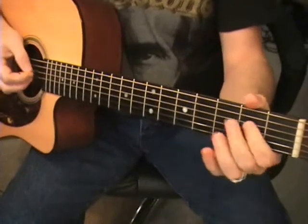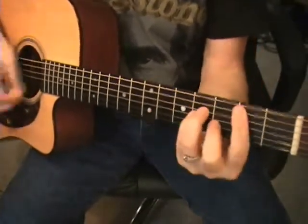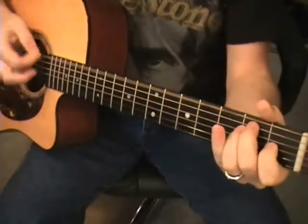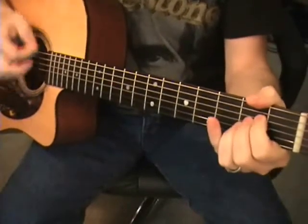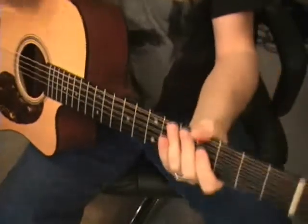And it's a waltz, so you've got that one-two-three feel going on throughout.